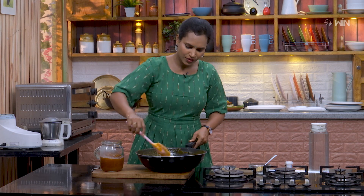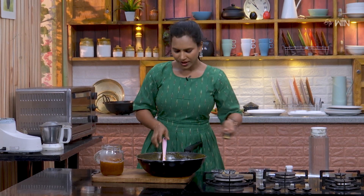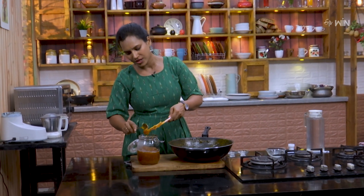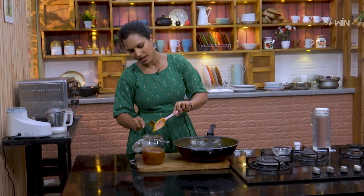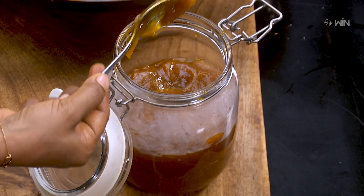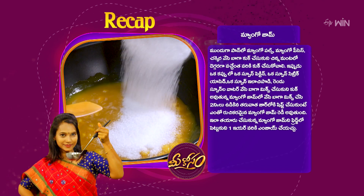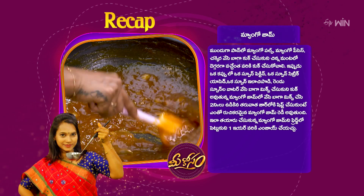Let's add the preservatives and put it in the fridge. If you don't like it, you will be able to cook it in the fridge. We will enjoy the mango jam every day. Mango jam is ready — mango pulp and mango pieces cooked in the pan.